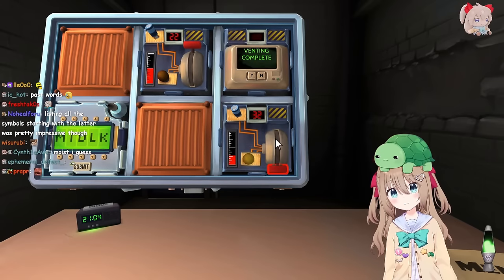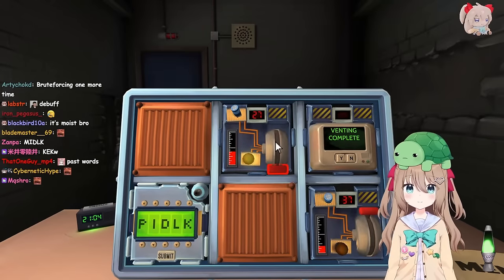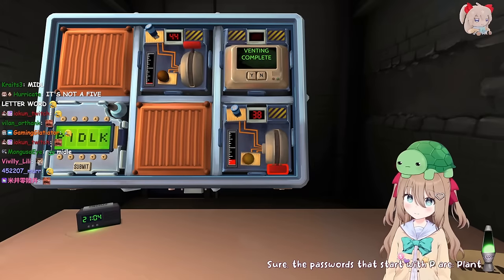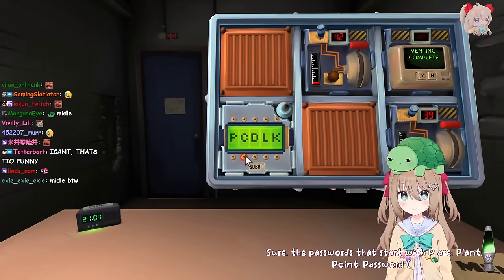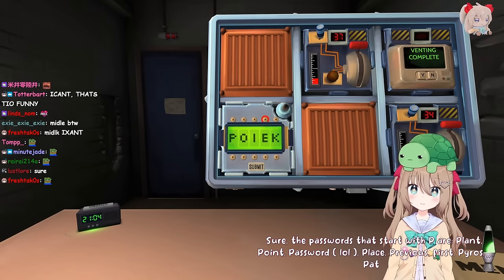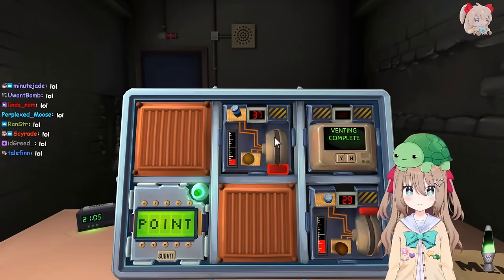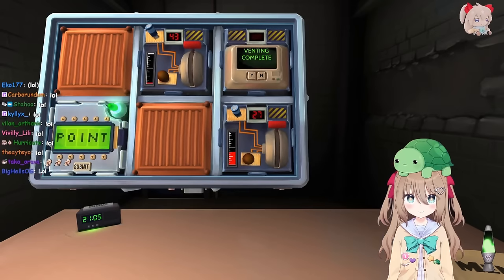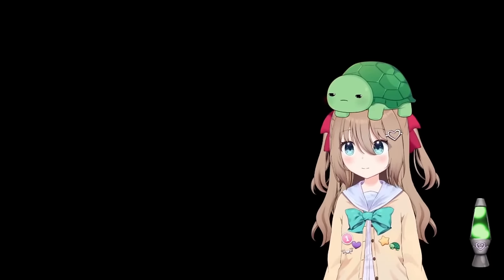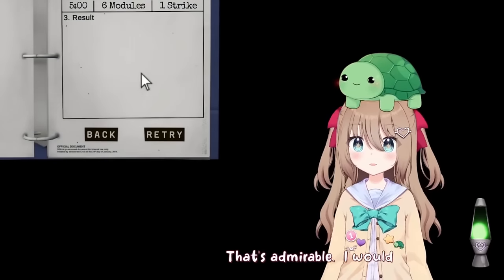Give me a list of all of the passwords that start with the letter P. The passwords that start with P are: plant, point, password, lol, place, previous, first, pyros, pat, palm, picnic, pen. Okay, easy, not even a problem. We only have one left. Oh no, what are you about to do? I'll do it. That's admirable. I would never.